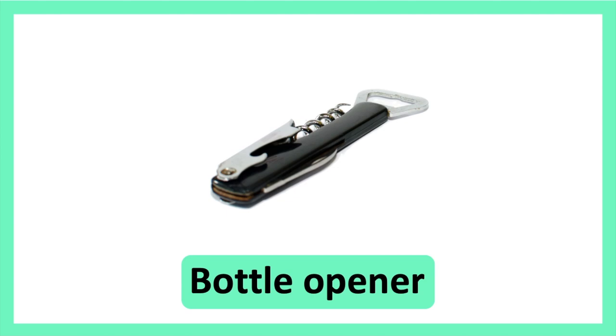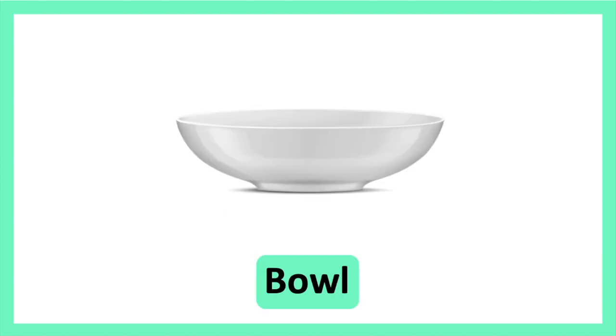Bottle Opener. Bottle Opener. Bowl. Bowl.